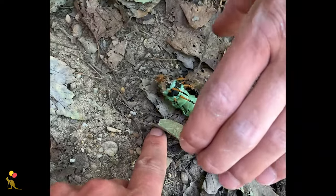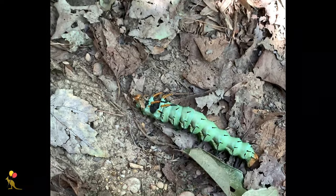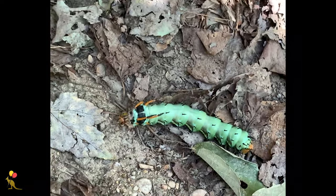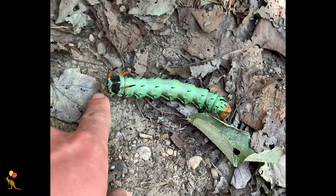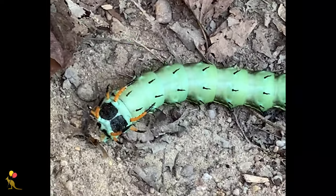Look at this guy. That's the biggest caterpillar I've ever seen. It looks poisonous — like why else would it have darts on its back? It would suck to be that big and still have to move that slow.